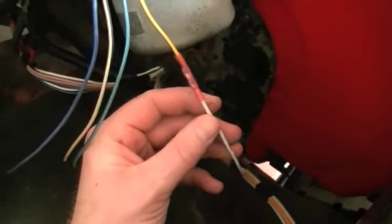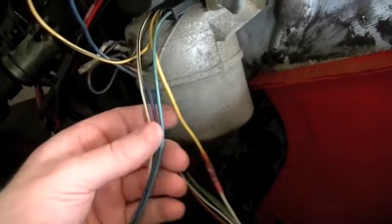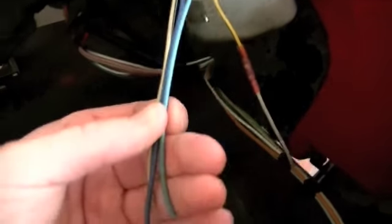We got the one wire hooked up here. This is basically the 12-volt feed to the motor. And then we got these three other wires: a light blue, light blue with a black stripe, dark blue, and then white with black stripes.